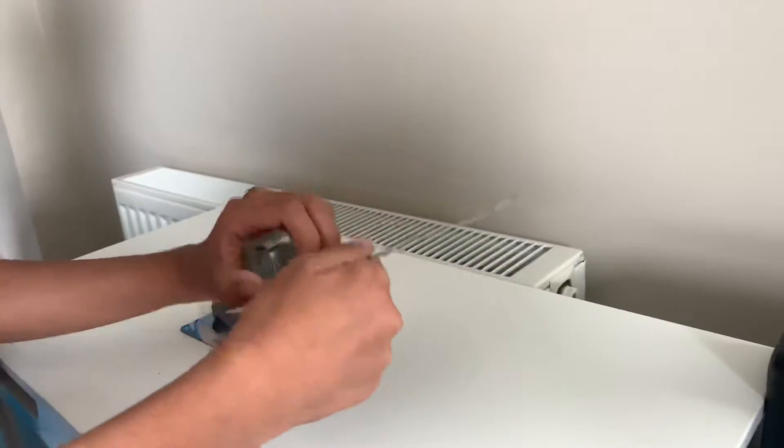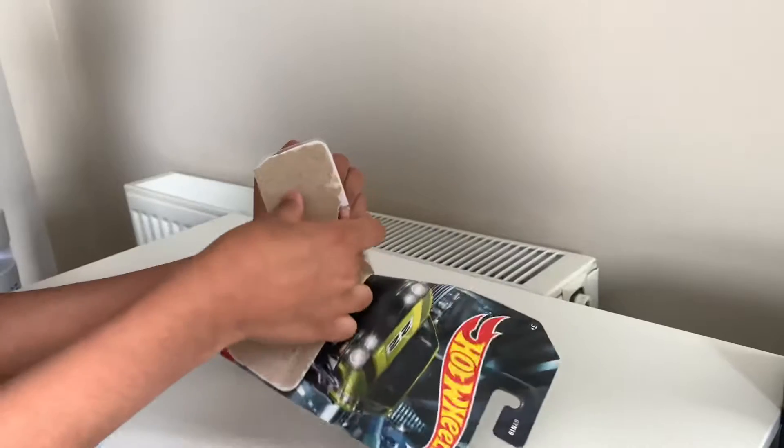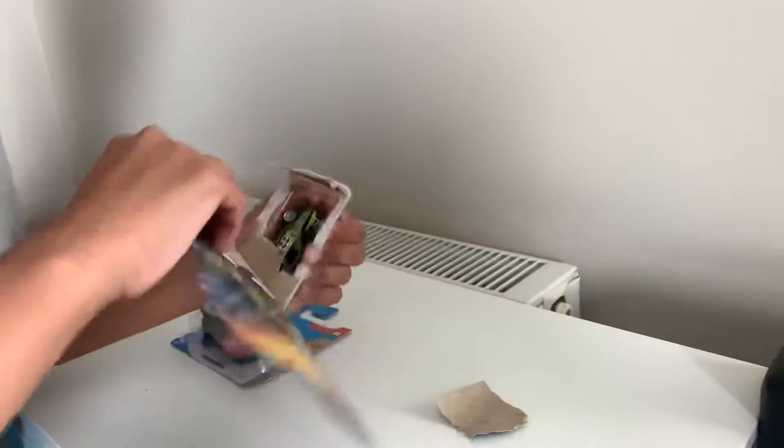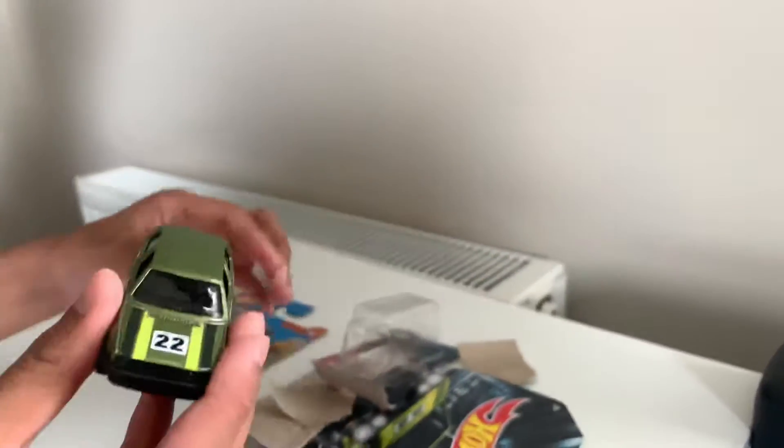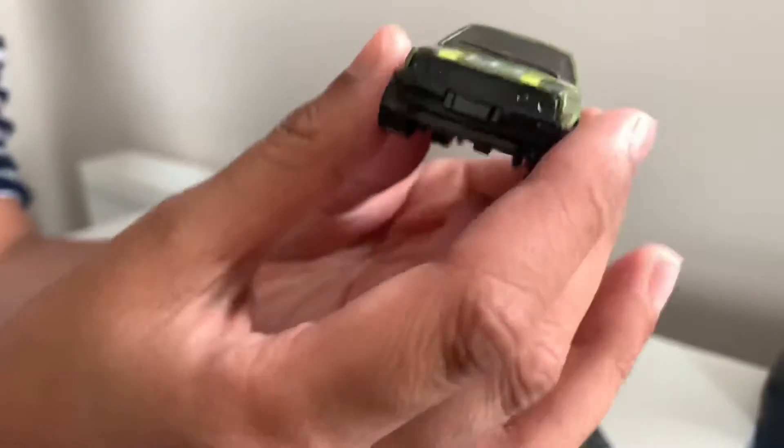So I will be unboxing this one first. This is the Volkswagen Golf MK2.